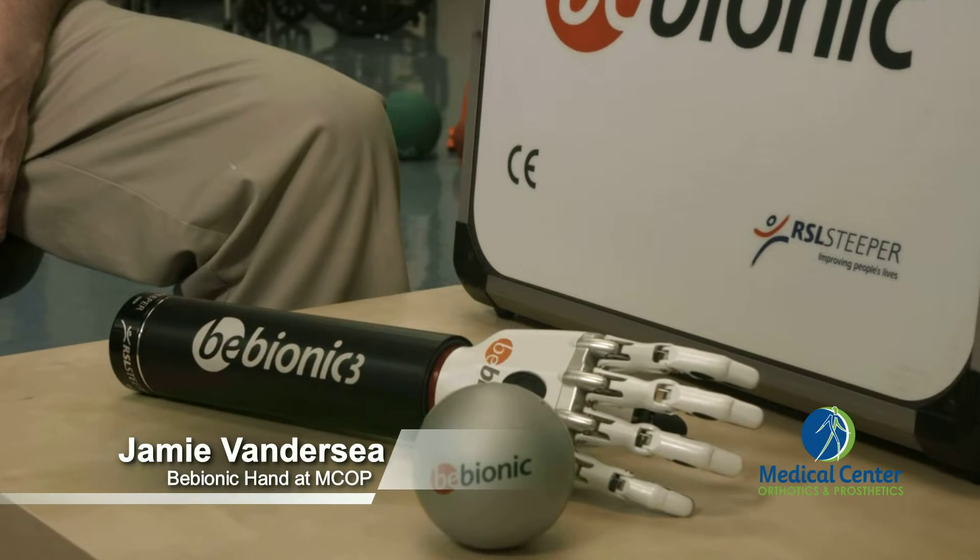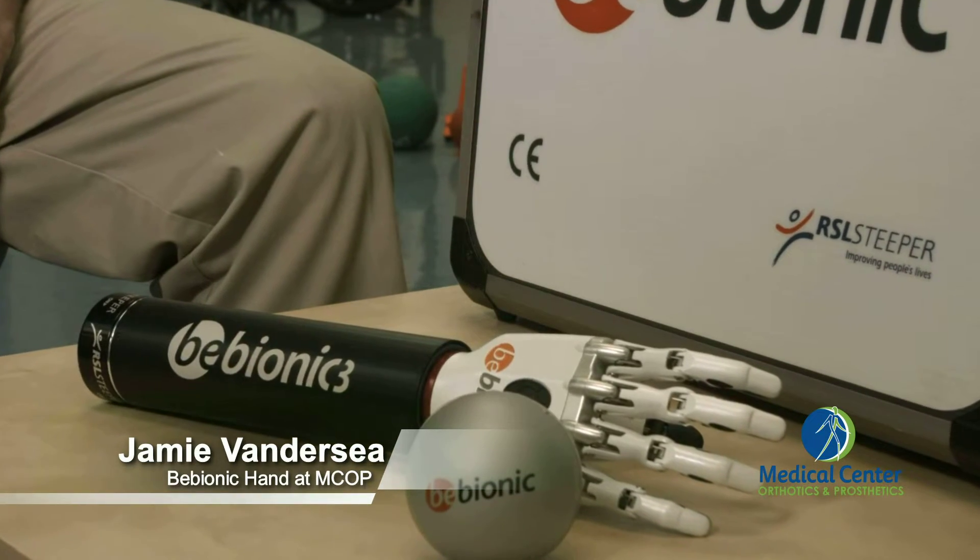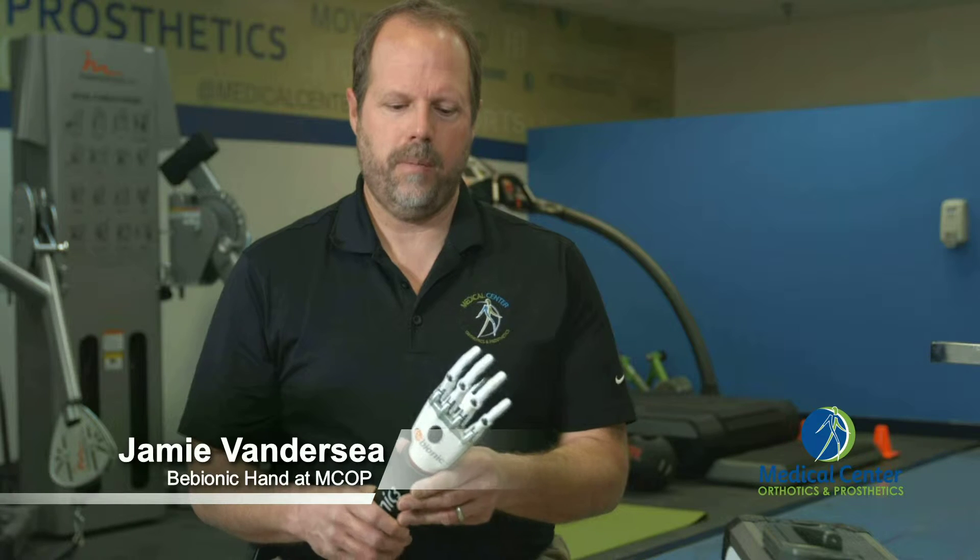Hello, my name is James Vanercy with Medical Center Orthotics and Prosthetics. I want to introduce you to a new hand today, the B-Bionic. This hand is a multi-articulating hand from RSL Steeper.